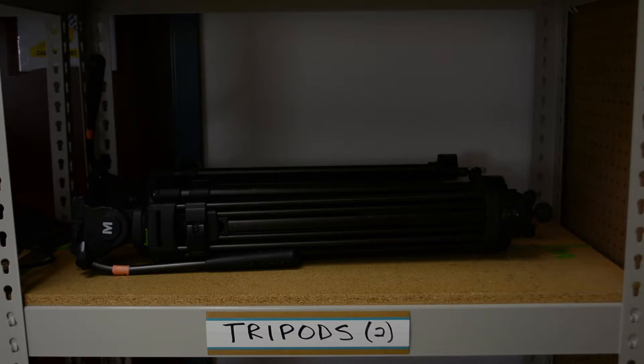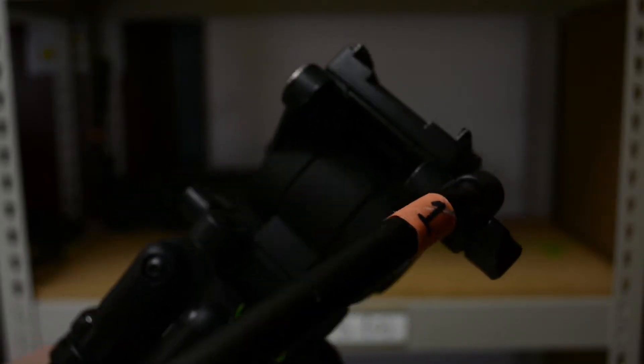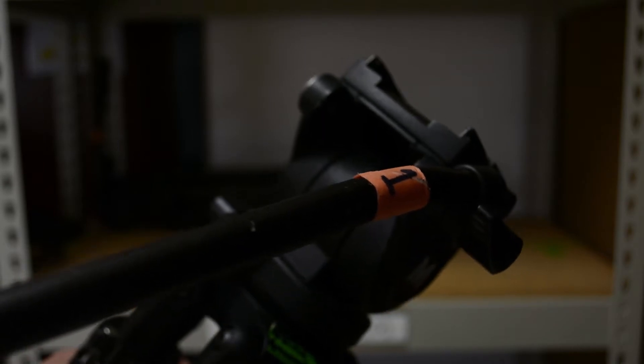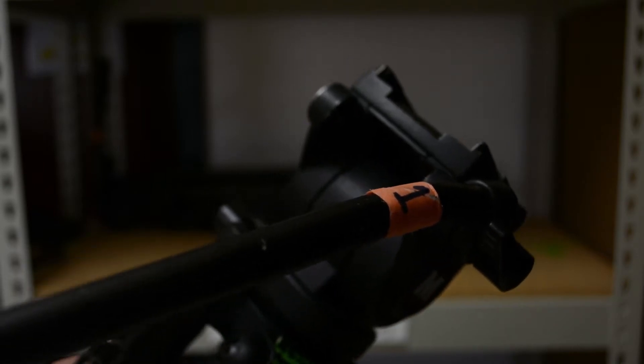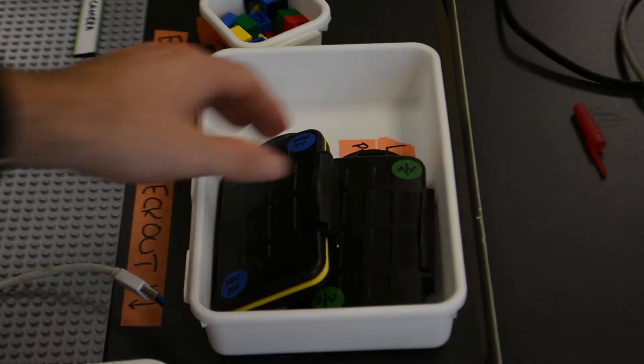Get a tripod from the shelf in the back corner of the room. They are labeled on the handle. Be sure to pay attention to the number that you grab. Go to the corner of my desk and grab an SD card.